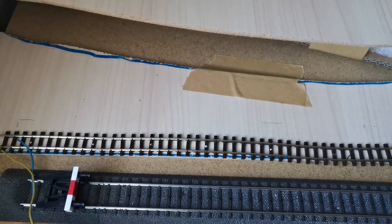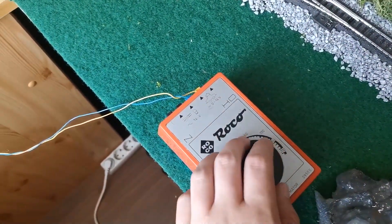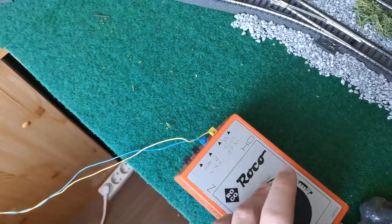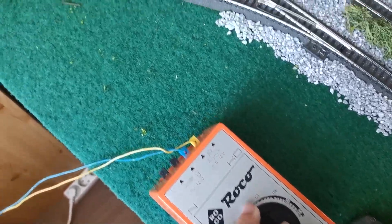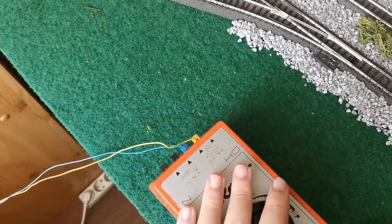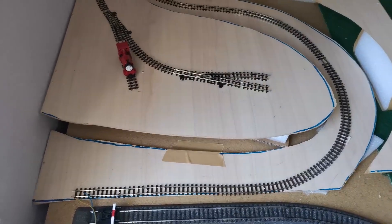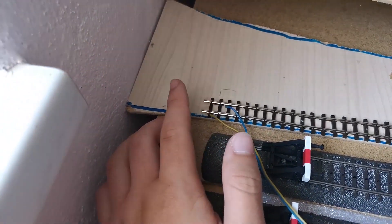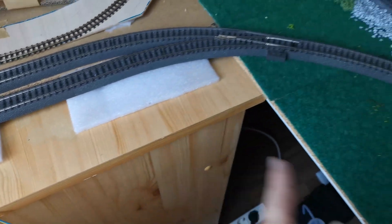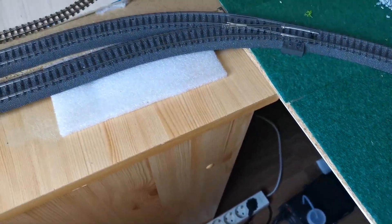The track is laid down and will be properly wired. I'm currently using my regular Rocco normal gauge controller, which I don't use much since I only have two engines and they don't run perfectly smooth. As I'm using Märklin after all, I decided to just use it for the narrow gauge part until I get another controller. The wires will go down here and along the edge of the table to my main controllers.